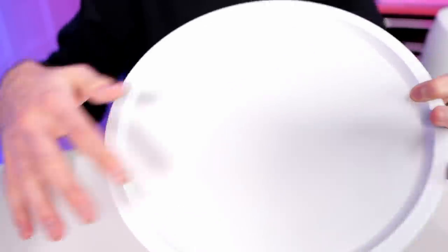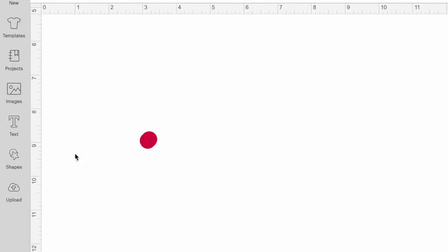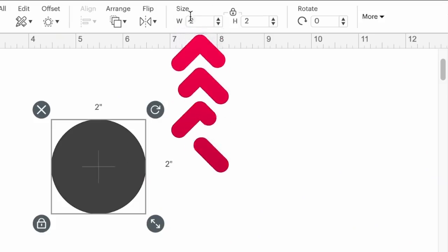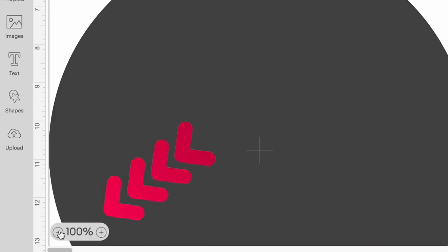Now we need to resize this to fit our pizza pan. I'm only measuring the actual usable surface of the pizza pan — from this groove over to this groove — not the outer perimeter. I've measured it and it's around the 11-inch mark. I'll click on Shapes, open a circle, resize it to 11 inches, right-click it and send it back, then zoom out.